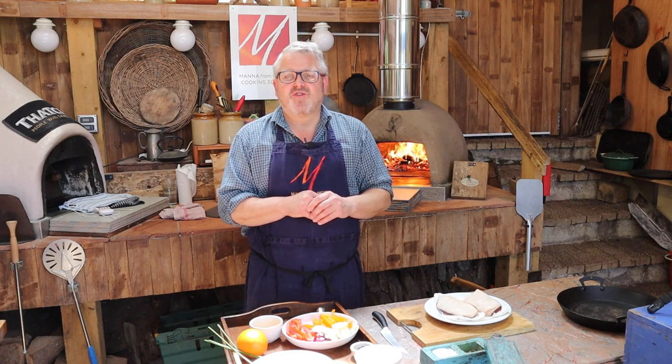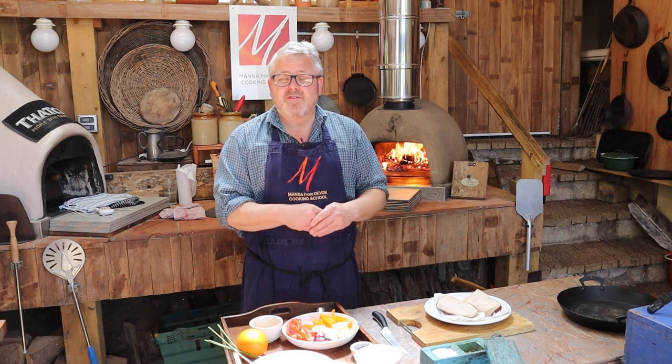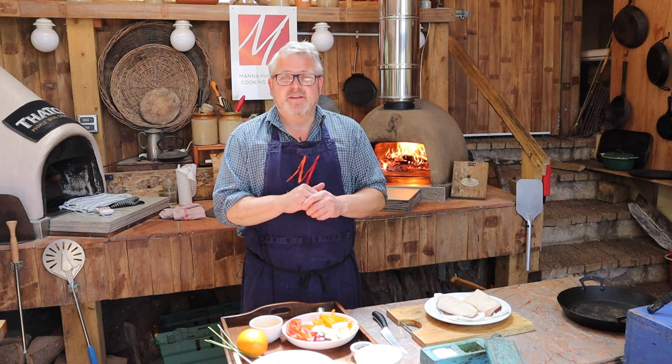Hi everyone, welcome to this wood-fired workshop at Manor from Devon Cooking School. This week we're going to be making some crispy duck breasts, some colourful braised vegetables — a real treat. We don't get to eat duck very often so this is going to be fantastic.